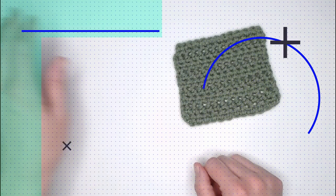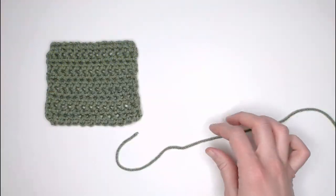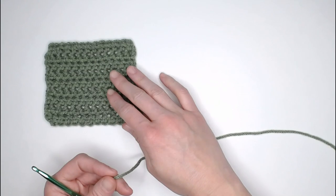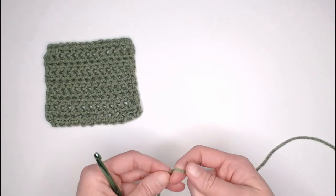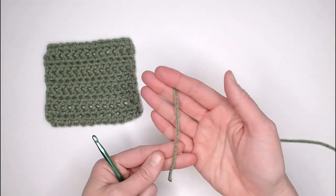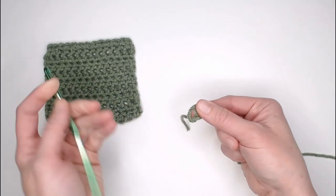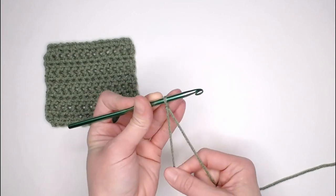Let's begin with the actual half double crochet stitch. You can use any yarn and any crochet hook to make this stitch — it will be visible and beautiful. You can use super thin yarn or even up to super bulky yarn. Beginning with a long enough tail to weave in our ends, we create our slipknot, attach our crochet hook, and we are ready to begin.